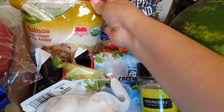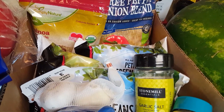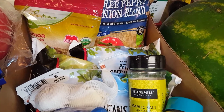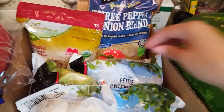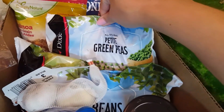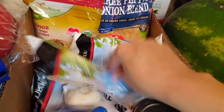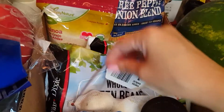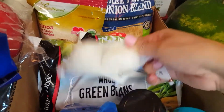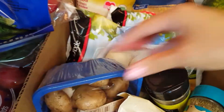I also got organic quinoa because I've been eating a whole bunch of rice and it's giving me a little bit of health problems — I can feel it in my body. I also got some petite green peas and whole green beans from Winn-Dixie. I also got some garlic — cannot cook without garlic, everybody knows that — and some portobello mushrooms.